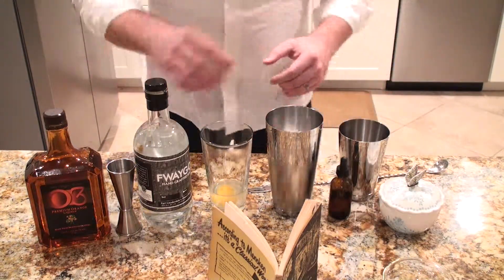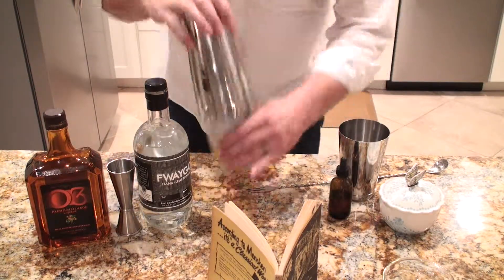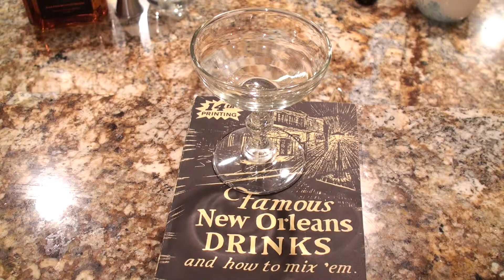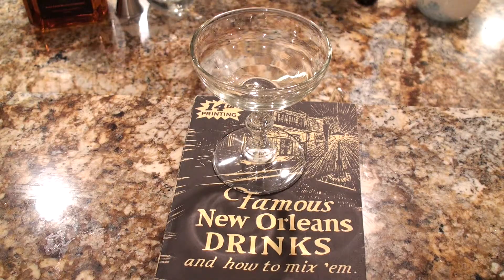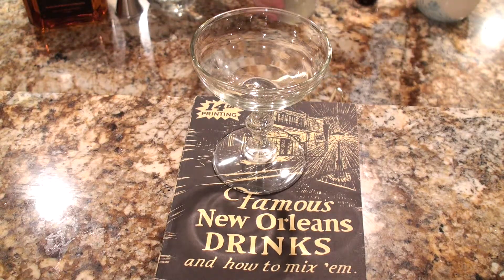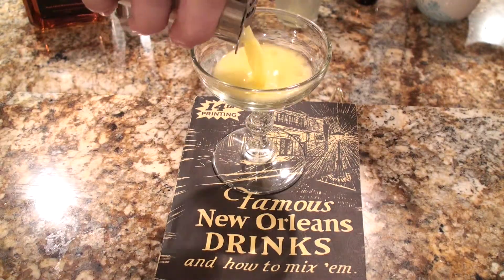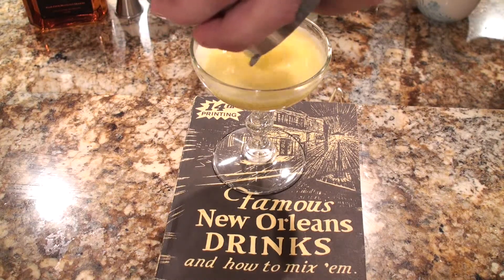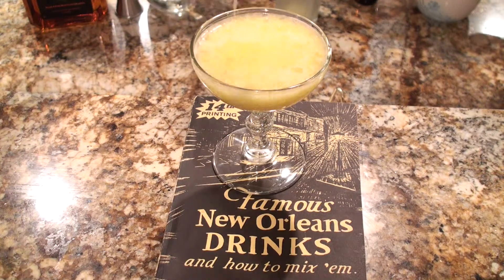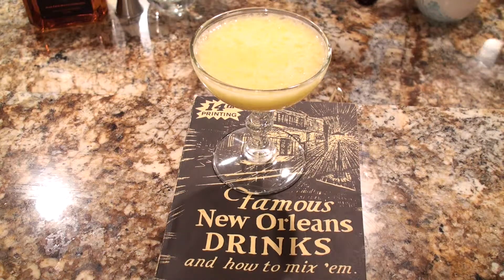We are all set. We'll shake away. You want to shake this quite a bit to make sure everything comes together in a nice consistent package. We'll go ahead and strain it into our cocktail glass. It certainly looks bright and sunny. Didn't call for a garnish, so let's give it a try.